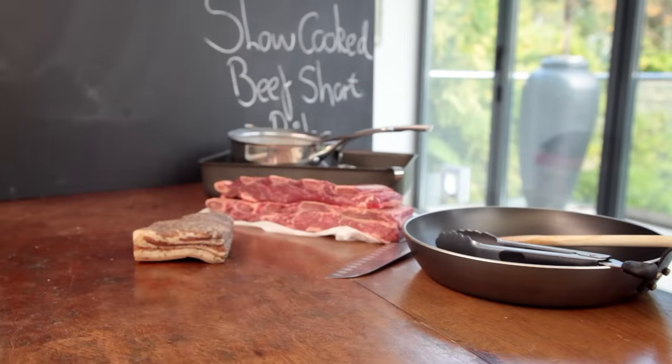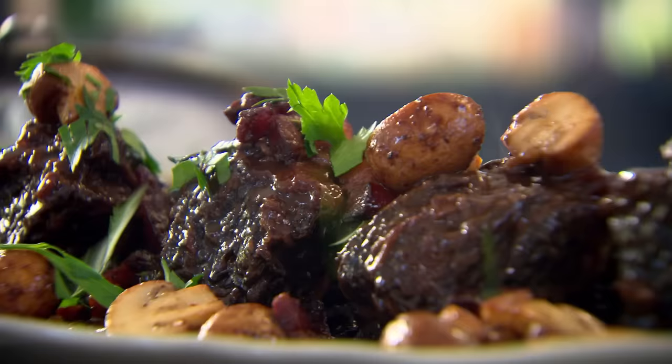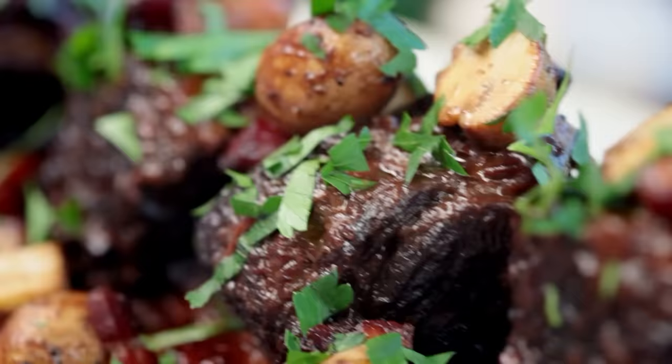Slow cooking is one of the best weapons in the chef's arsenal. Not only is it easy, it's also an incredible way to transform meat into mouth-wateringly melting dishes. Mastering the art of slow cooking is something every cook should learn.